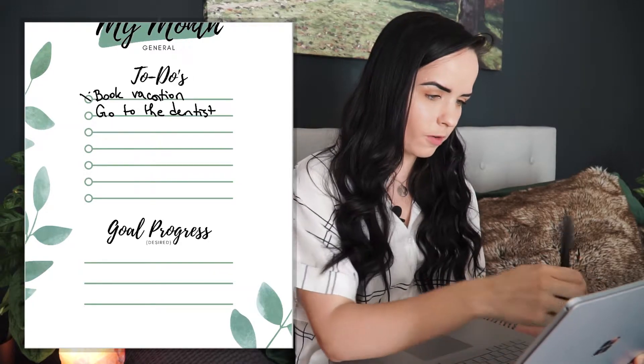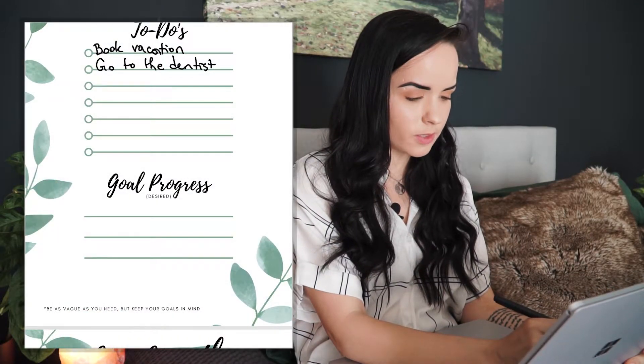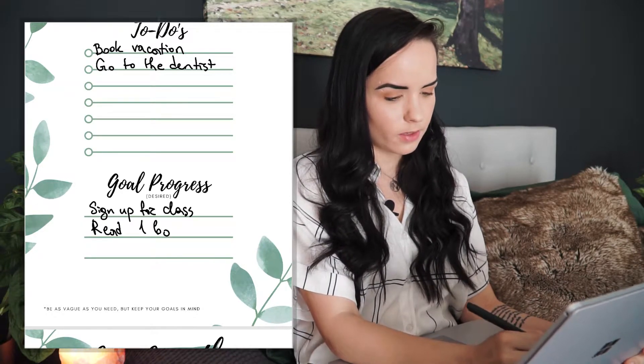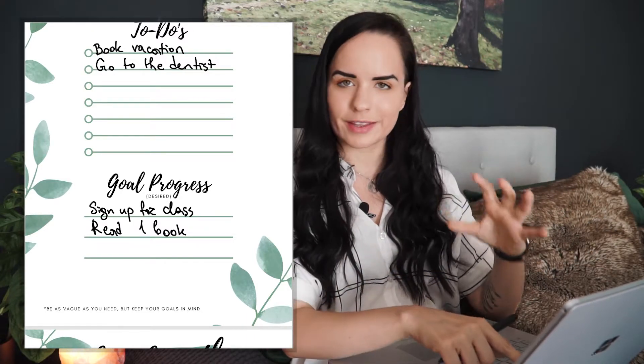Once you're done, you can cross items off. Another thing to think about is where you want to get with your goals. It can be overwhelming to think in big steps like reaching B2 in Spanish, so it's good to break things down. For Spanish, just say you want to sign up for the class. For reading 10 books, say you want to read one book this month. This keeps your goals in mind as you do your daily plans — you'll remember you need to at least sign up for the class to keep progress moving.